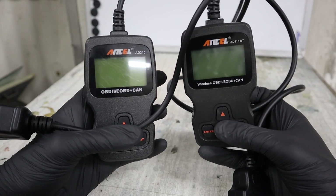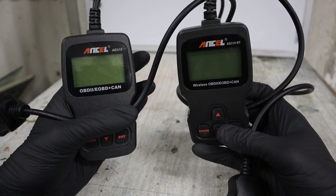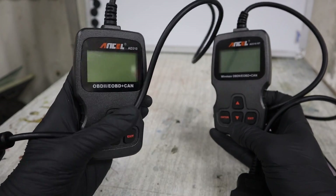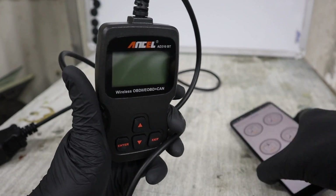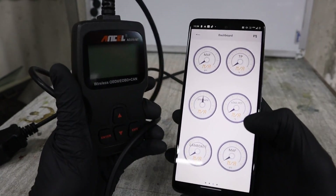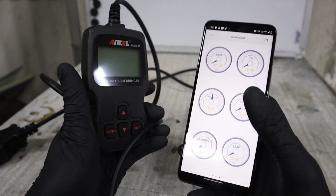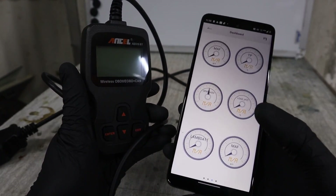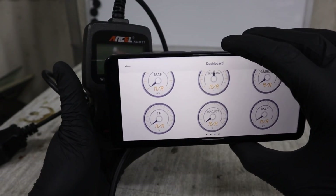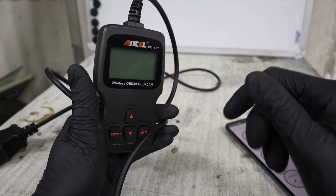So, do I recommend buying the Ancel AD310? Definitely — both versions are great value for money. As an actual code reader, they are exactly the same; I couldn't find any difference at all. So if you want a traditional code reader, go with the classic AD310. However, if you choose the Bluetooth version with the app, you get a lot of extra functionality like expanded fault code information, performance dashboards, acceleration tests, and battery tests — roughly two times more functionality. It is also easier and faster to view live data on your smartphone. Both are linked in the description so you can read more about them on Amazon.